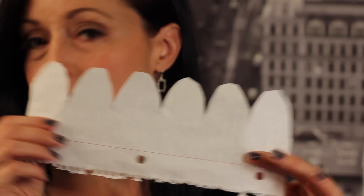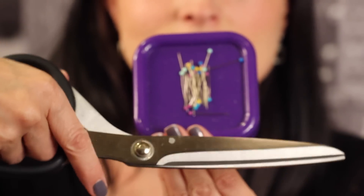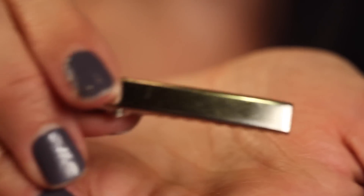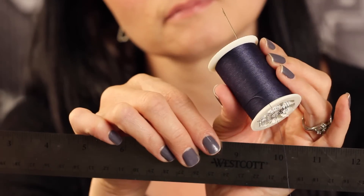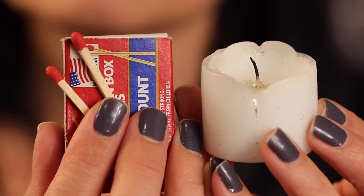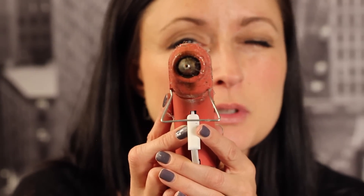You'll need a copy of the pattern which you can find and download below. Scissors and some pins. A clip and some felt to attach the flower to. Needle and thread and a ruler. Some matches and a candle. And of course my trusty glue gun.